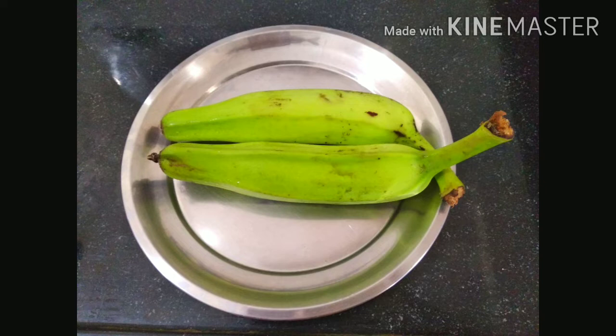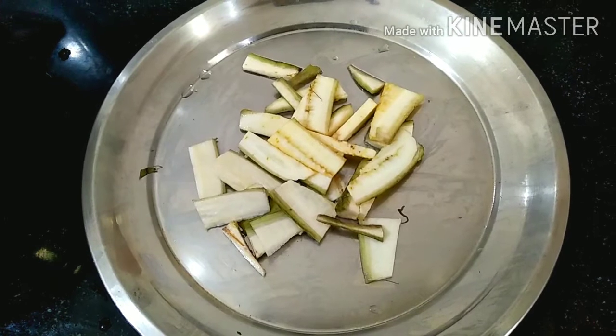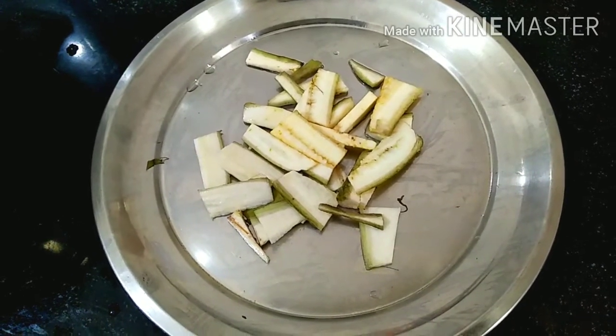Hi Andy, welcome to my channel Aruna Restris. Today, I am going to show you how to make a taste of this dish.